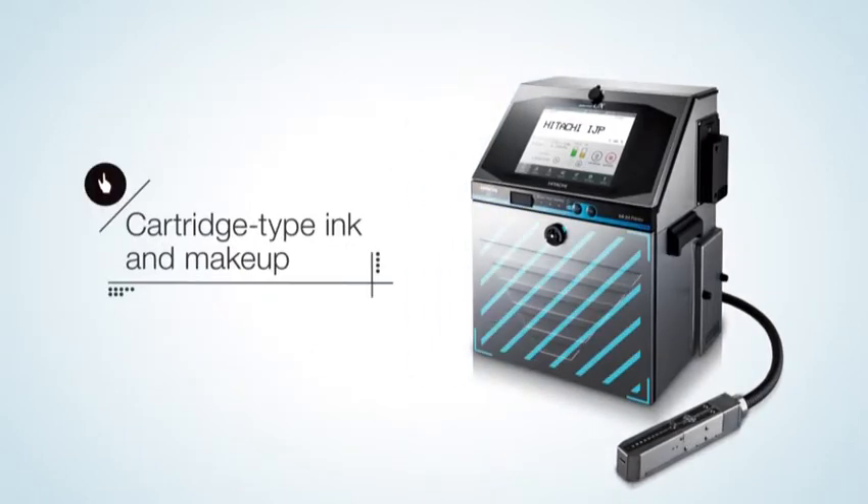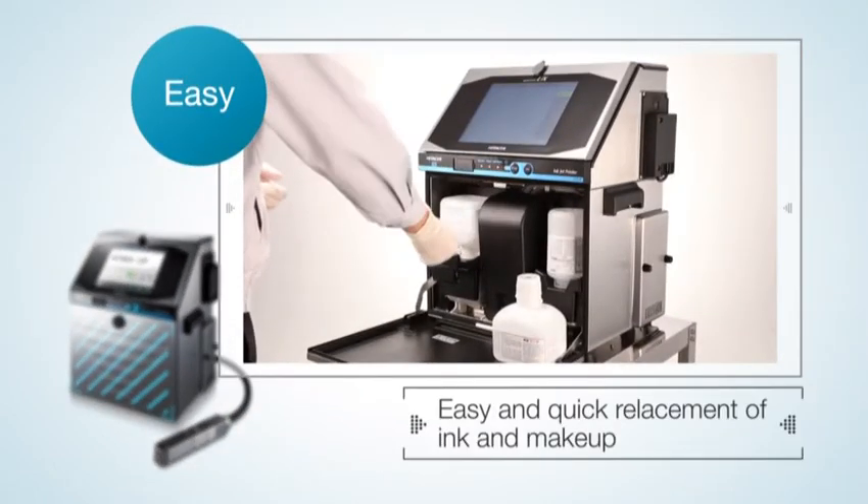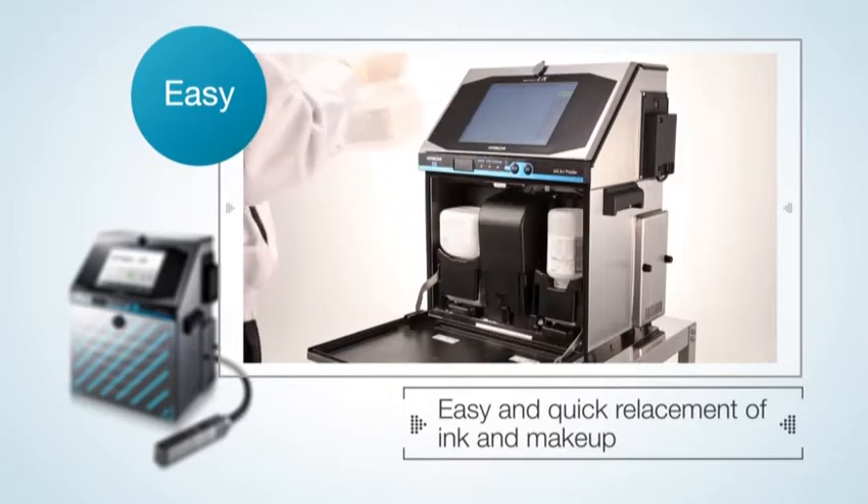In addition, ink and makeup fluid bottles are replaced by cartridges to reduce risks such as getting your hands dirty or spilling ink when replenishing the ink.